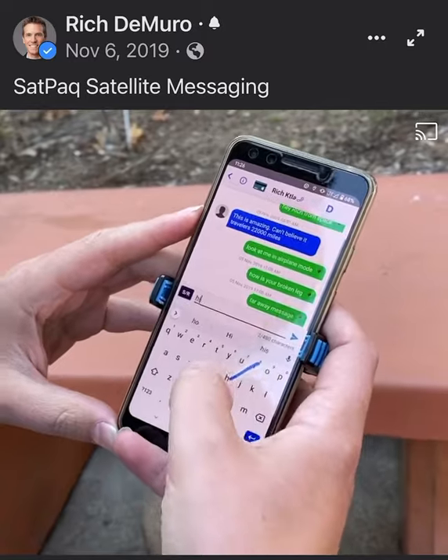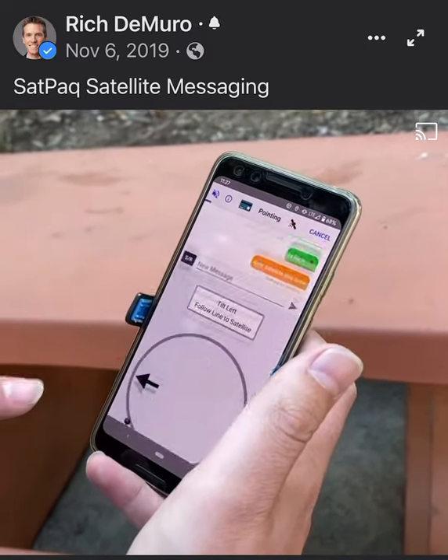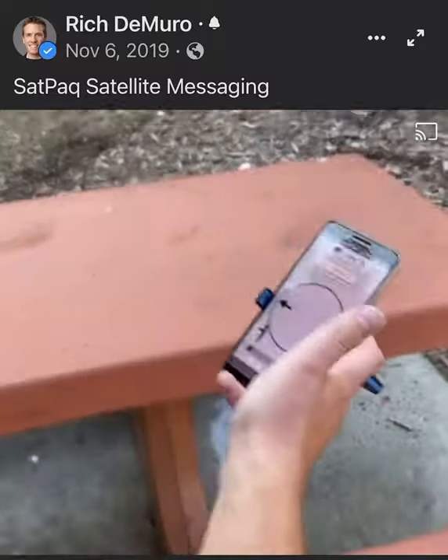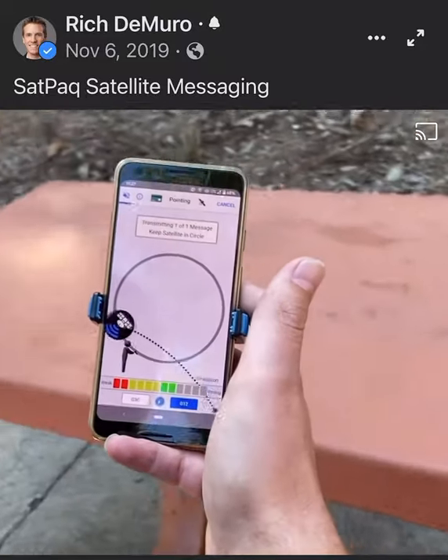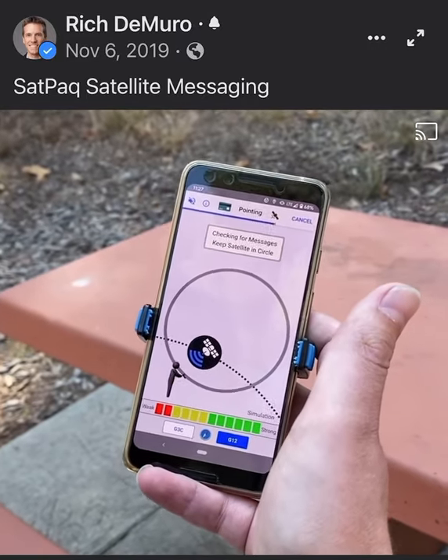So I'm going to say, hi Rich. It's queued, so it's ready to send. Then you need to hit send retrieve and you use this pointing screen to be able to find where the satellite is, and then it'll send all the way to the satellite and check for new messages.